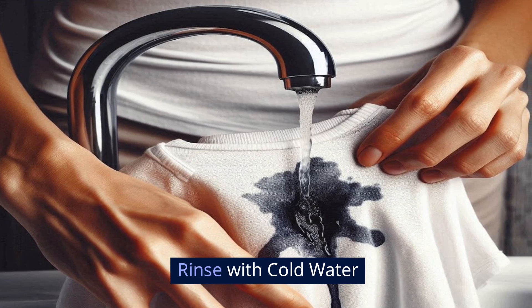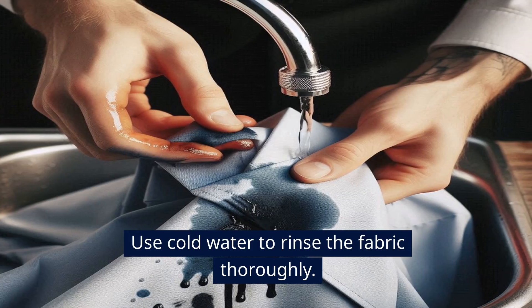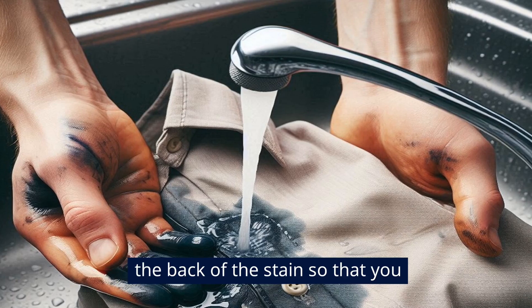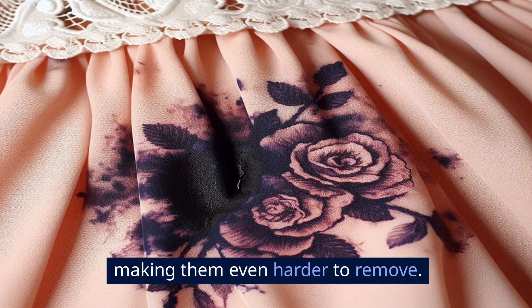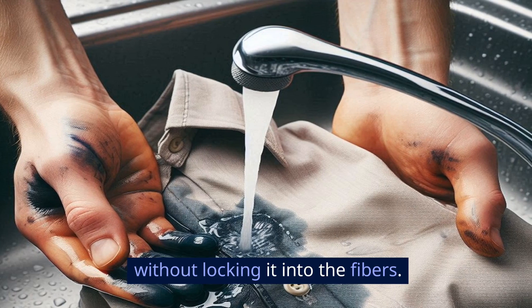Rinse with cold water. After you've let the rubbing alcohol work for a couple of minutes, it's time to rinse it out. Use cold water to rinse the fabric thoroughly. Make sure to run the water from the back of the stain so that you push the ink out of the fibers rather than through them. Why cold water? Heat can set ink stains, making them even harder to remove. Cold water helps to flush out the ink without locking it into the fibers.